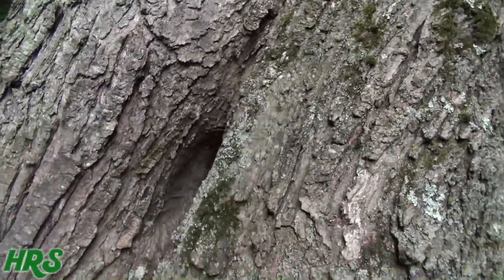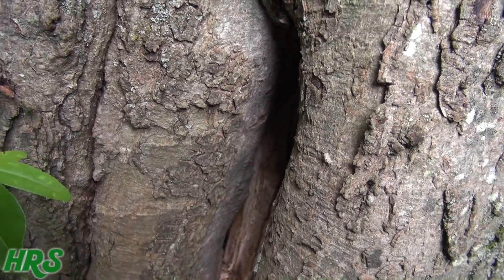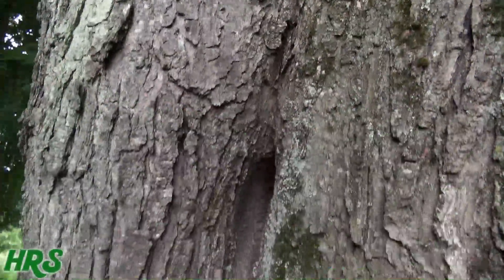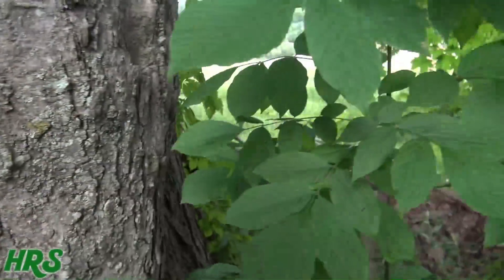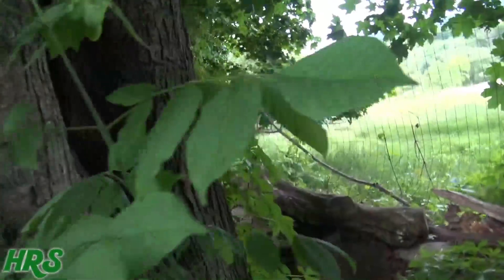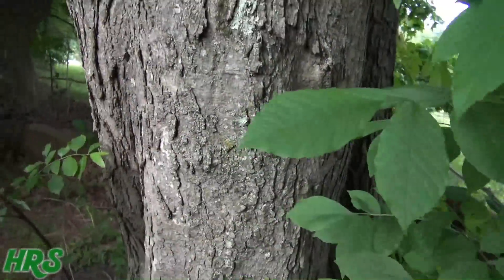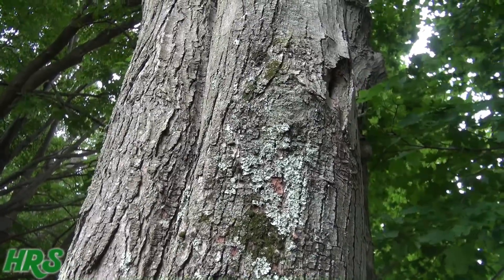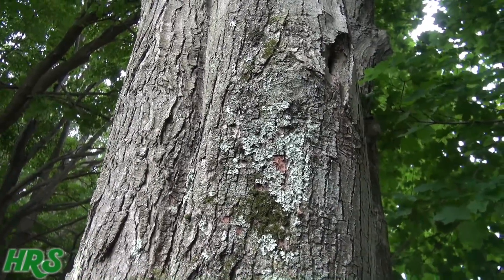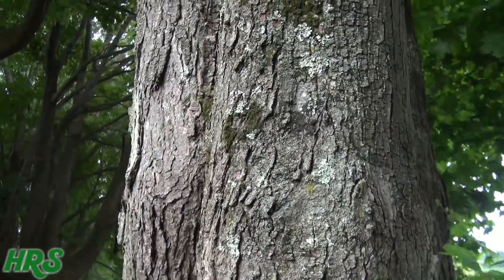There are a couple of different varieties — there's a yellow variety up here and a green one. Look at how this tree grew — it looks like two or even three trees blended into one, which is very common around here. All right, that's my opinion on lichen. Don't forget to like, share, and subscribe.